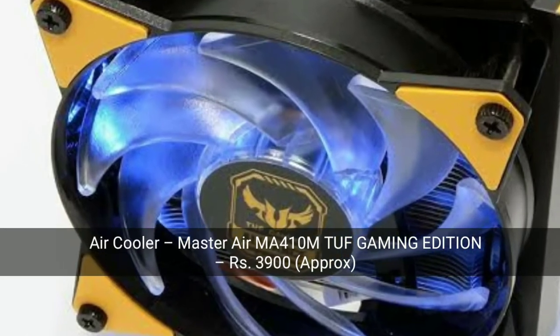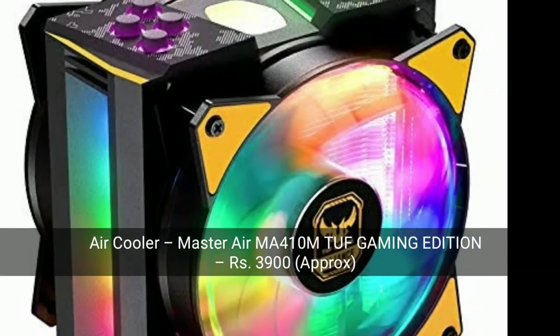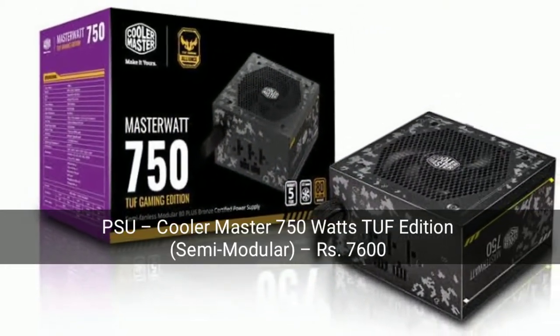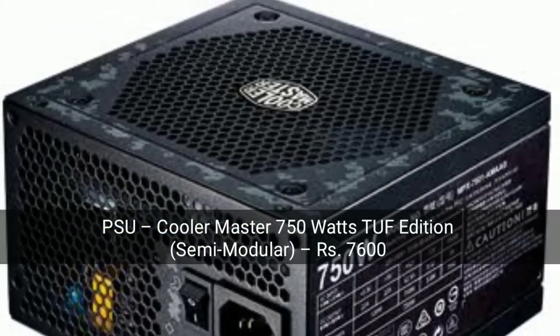Now let's look at the air cooler — the Cooler Master MA410M TUF Gaming Edition. It is very good. Next is the PSU: Cooler Master 750 Watts TUF Edition. This is also a semi-modular TUF Edition.